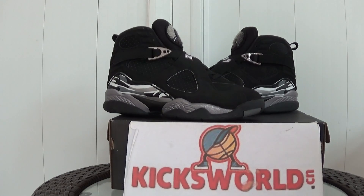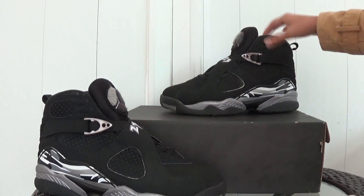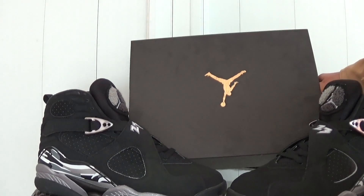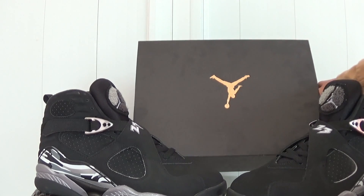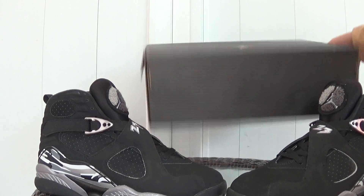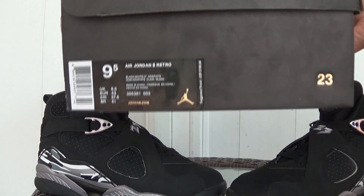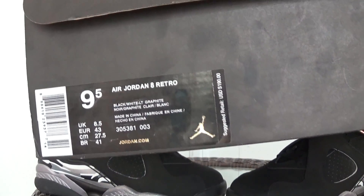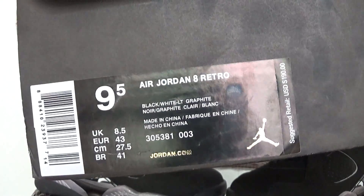Next, let me show you the box at first. Here it is the new box of this year. It is a text on box and plastics. Check the information on it.